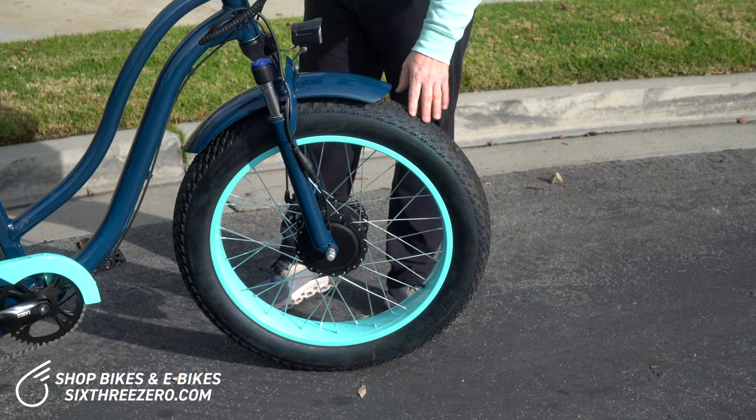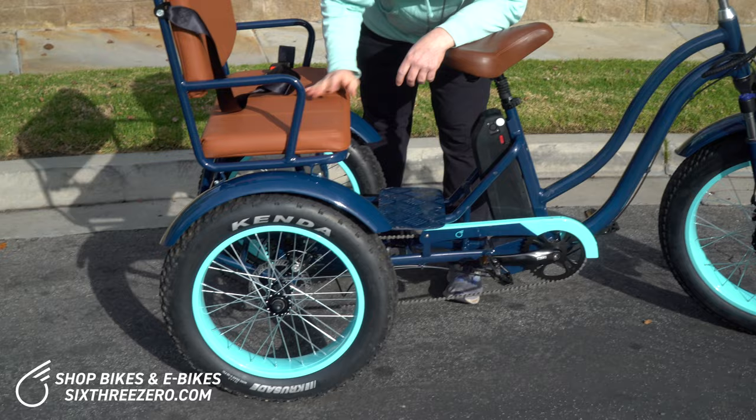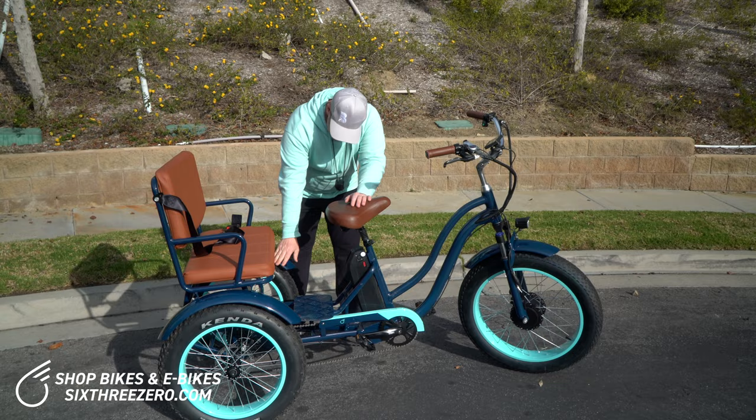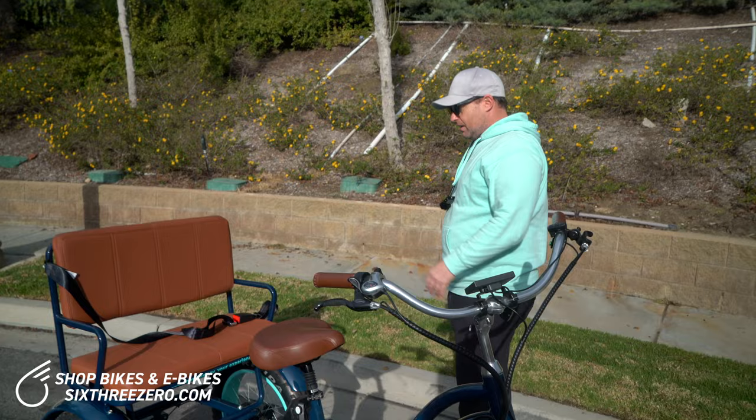These tires are really going to grip the pavement — you don't want to slide around, you don't want something that's going to be dangerous. Moving back, we have the fenders on the front and the rear, which add a nice aesthetic and also prevent splash up. Under the seat here in our production model we are going to have a basket. There's going to be mesh in here — right now it's just open, but there will be mesh where you can store items under there and they won't fall through. That'll be great to take things on your ride.